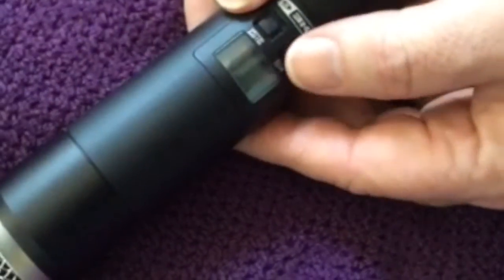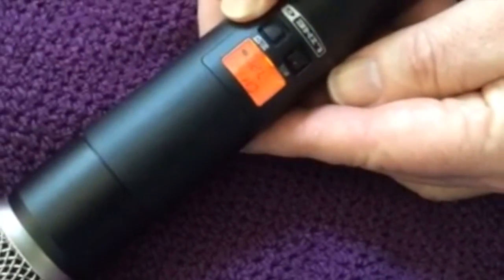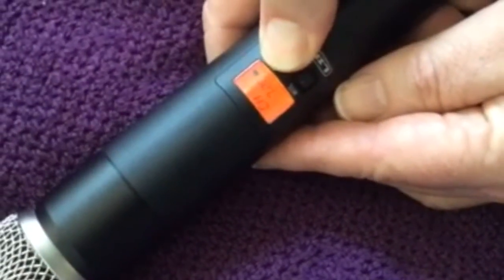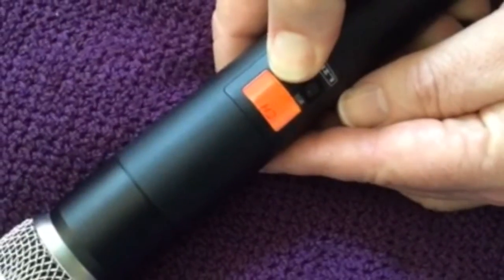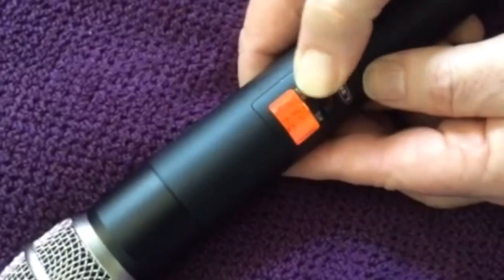The handheld transmitter is done the same way. Turn the unit on, hold the select button until the channel starts to flash, then press and hold the value button at the same time, and you'll see it toggle in the window.